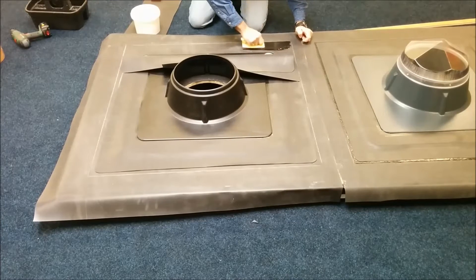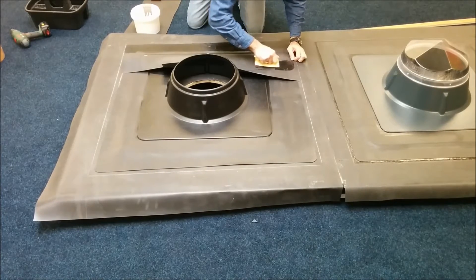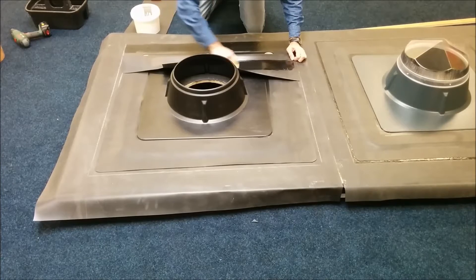We apply the Firestone Quick Prime Plus on both surfaces: the EPDM that is already attached to the roof, and of course the overlap on the sunpipe unit.